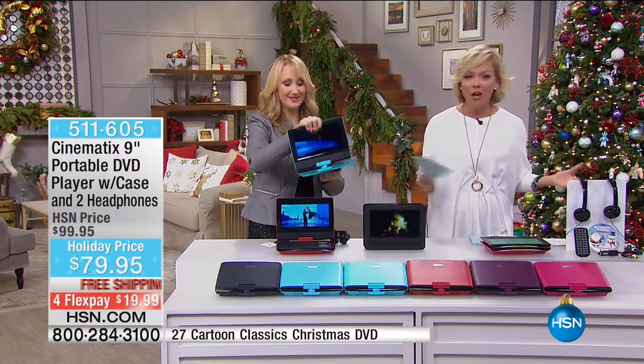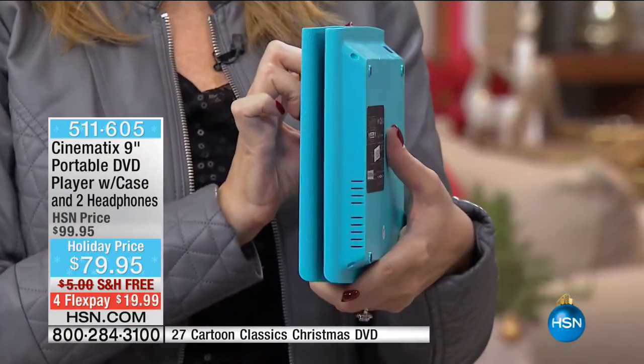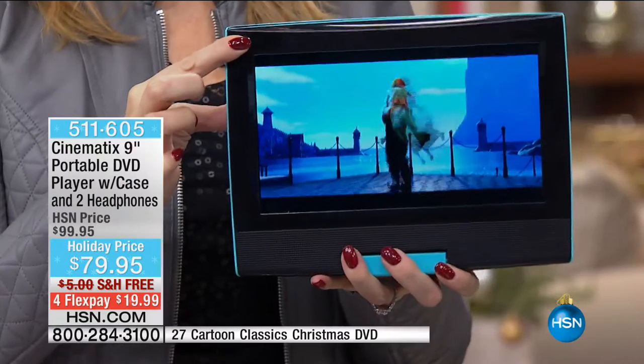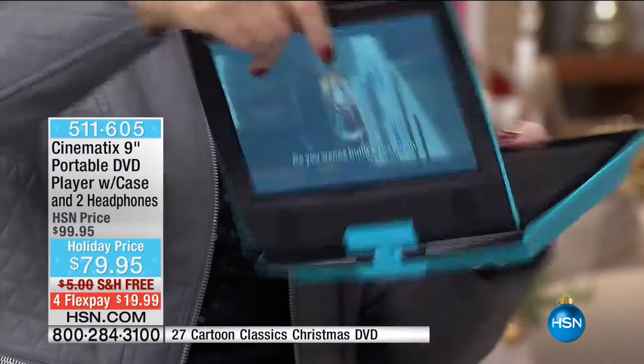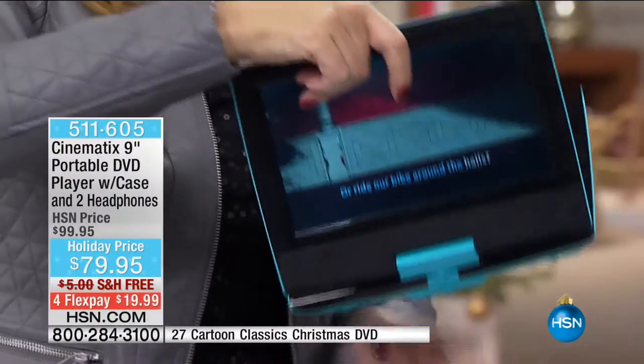We've sold thousands. Every holiday this comes — always new and improved every single year. Yet look what we did with the price today: took it down for the holidays, $20 off, free shipping to your door, and on the fourth flex it's less than $20 on your card of choosing.